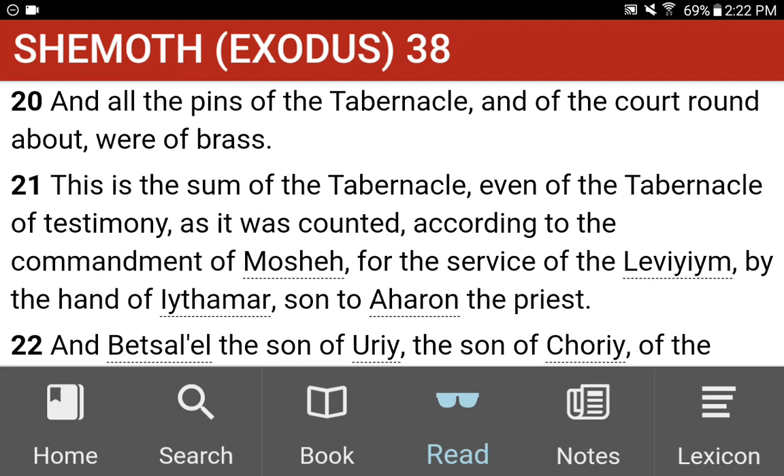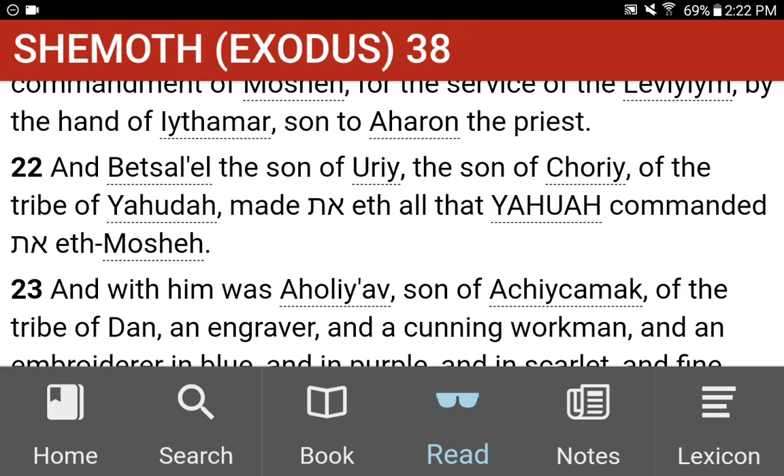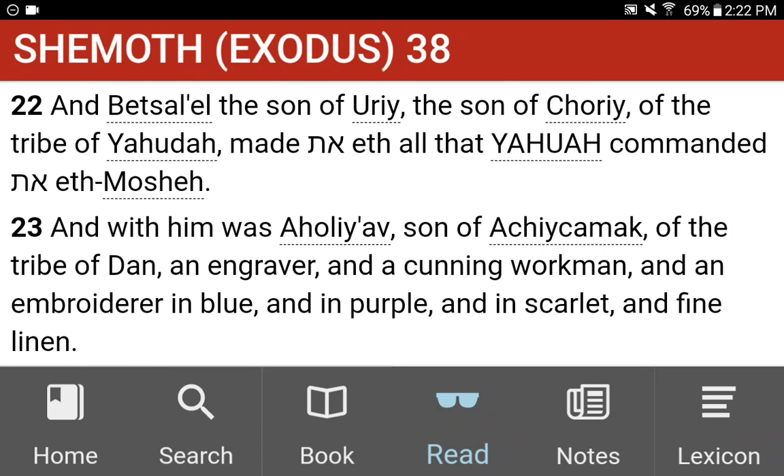This is the sum of the tabernacle, even of the tabernacle of testimony, as it was counted according to the commandment of Moshe, for the service of the Levi'im, by the hand of Ithamar, son to Aharon the priest. And Bezalel, the son of Uri, the son of Hori, of the tribe of Yehudah, made all that Yahuah commanded Moshe. And with him was Ahaliav, son of Aki Samak, of the tribe of Dan, an engraver, and a cunning workman, and an embroiderer in blue and in purple, and in scarlet, and fine linen.